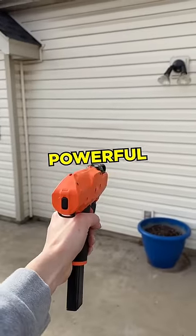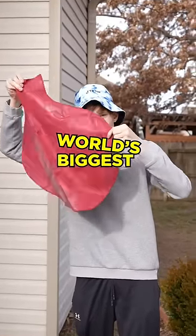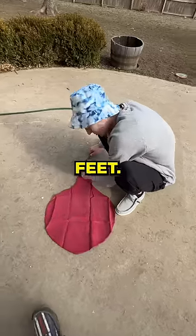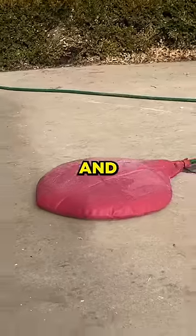So one day I wanted to see if the world's most powerful nerf gun could pop the world's biggest water balloon. I got out the giant water balloon that's supposed to grow to about six feet, zip tied it to the hose, and started filling it up.